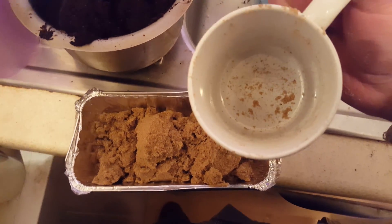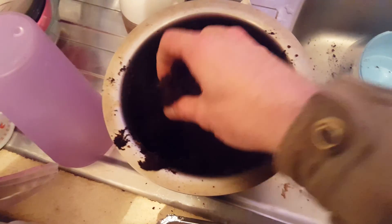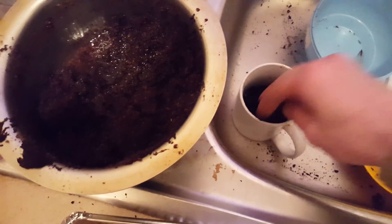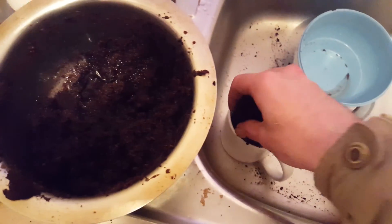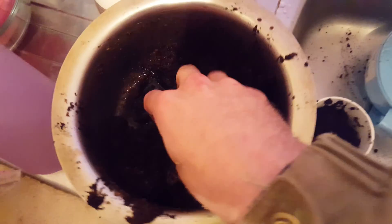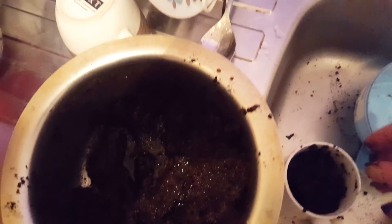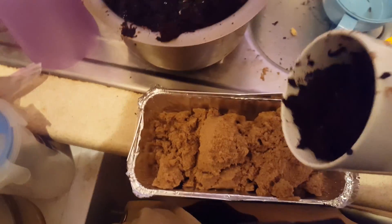Coir - and now a mug of coir. It's cold. Get some that isn't so wet. A little bit more. And pretty much a mug of coir can go in there too.